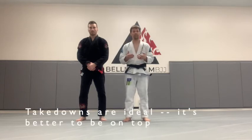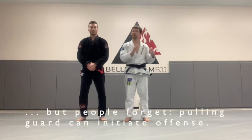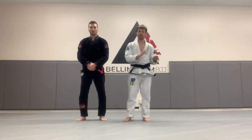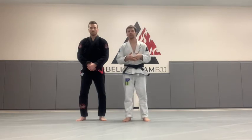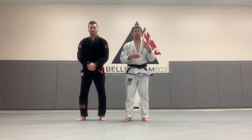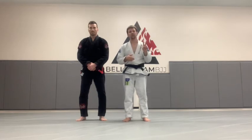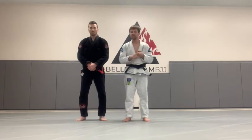Pulling guard sometimes gets a bad rap, but what people forget is that pulling guard is an offensive move. You're trying to bring your partner into a situation where they're off balance, where you feel you have an advantage — whether that be in a self-defense situation, in MMA, as many MMA fighters do, or particularly in sport jiu-jitsu tournaments. So I'm going to show two options for guard pulling: one is a defensive option, and one is a guard pull right into an attack.